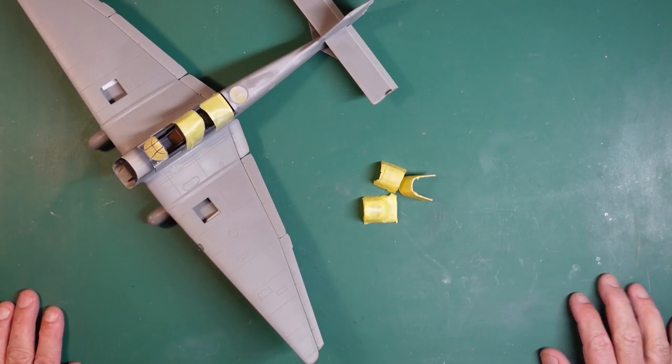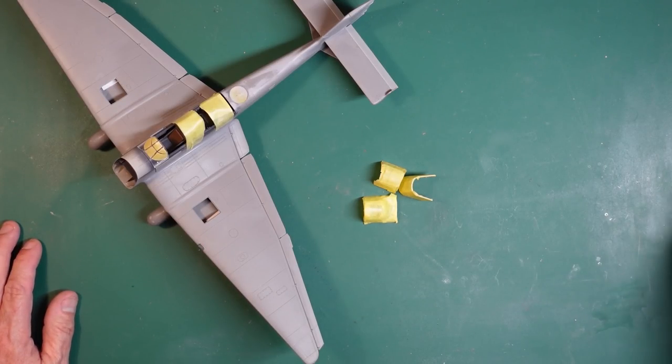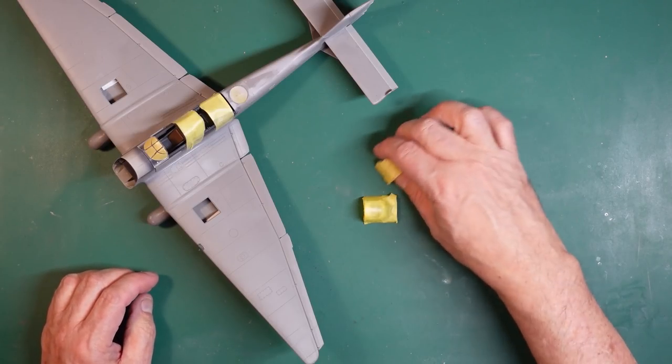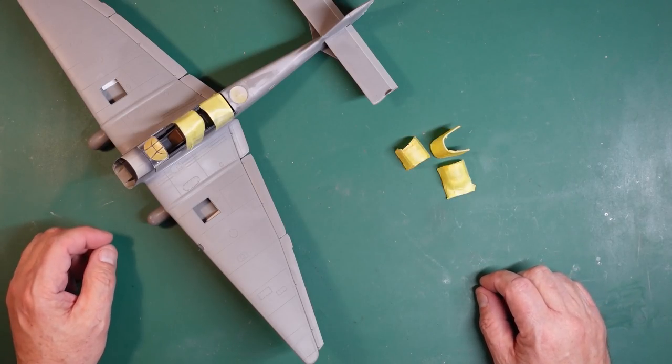Hello guys, Nigel here with you, back again with another part of this beautiful Stuka build. Not saying that I'm making a beautiful model, I'm just saying it is a beautiful model. It really is a lovely, lovely kit and I am really thoroughly enjoying it.